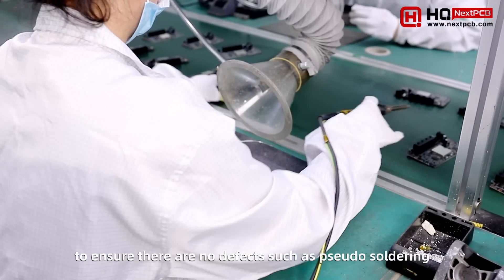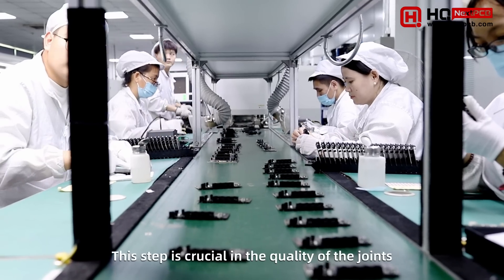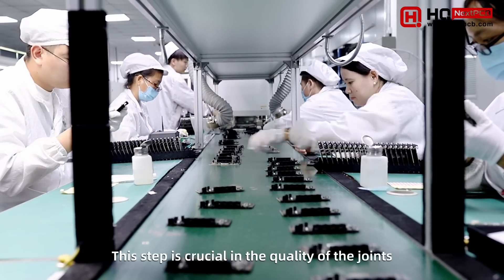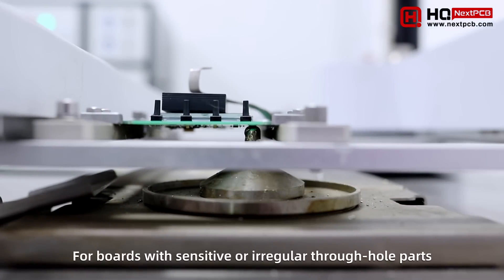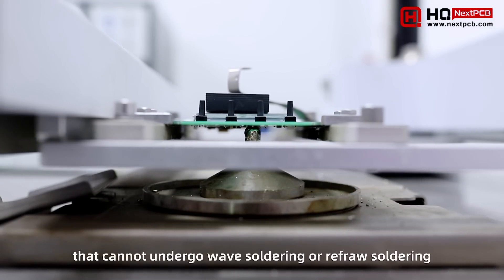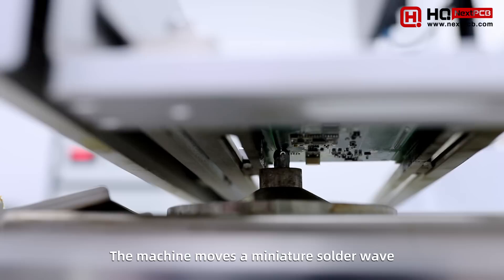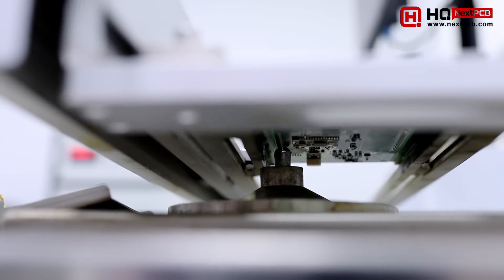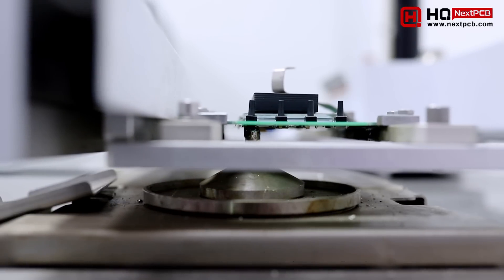This inspection step checks for defects such as insufficient soldering, pin soldering, or bridging, which is crucial to the quality of the joints. For boards with sensitive or irregular through-hole parts that cannot undergo wave soldering or reflow soldering, selective wave soldering can be used. The machine moves a mini solder wave across selective zones according to a preset program.